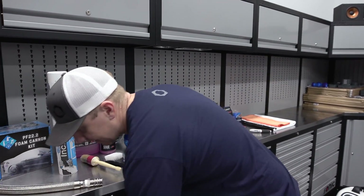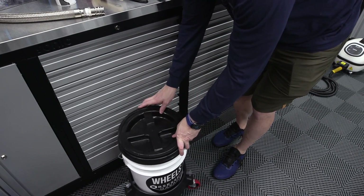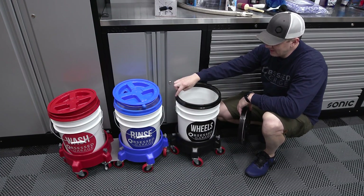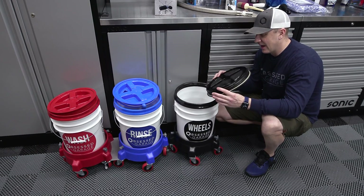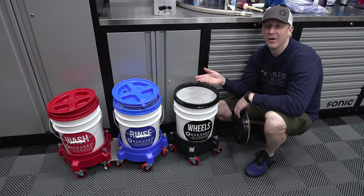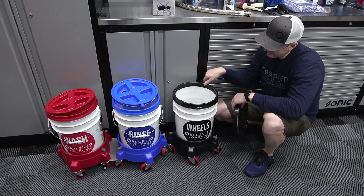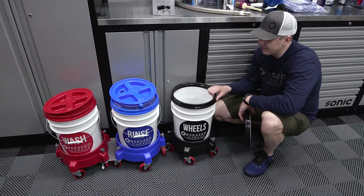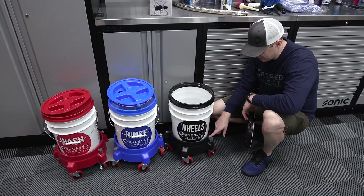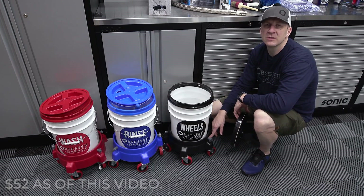Then we put all this stuff in a bucket — you could buy this bucket individually. But this is part of the greater bucket package. The Gamma Seal lids — I mainly have them because I like the rim, it makes it look complete. Having the Gamma Seal lids is not a necessity, but it's something nice to have. A lot of times I'll grab one of the buckets if I'm traveling — it's nice to throw all my towels and O&R and things like that in it.